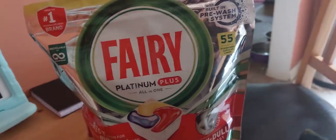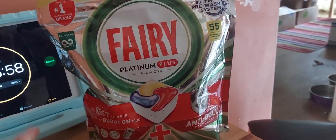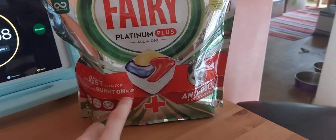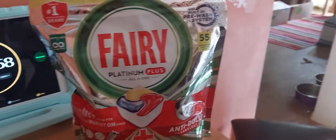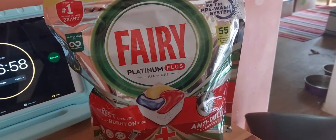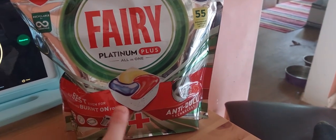I'm making a video to review the Fairy Platinum Plus tablets and my experience with them. My experience with these tablets is actually really good — in fact brilliant — and they always clean everything off. These tablets do not leave anything behind.